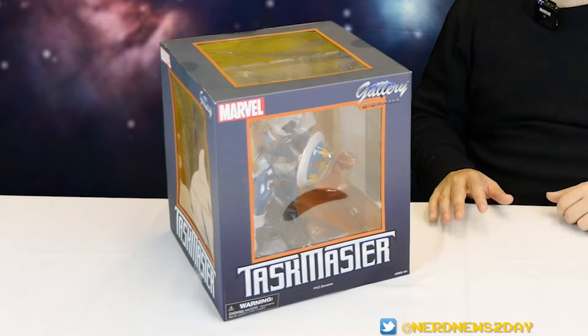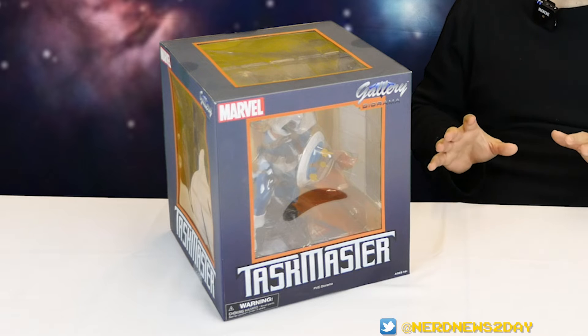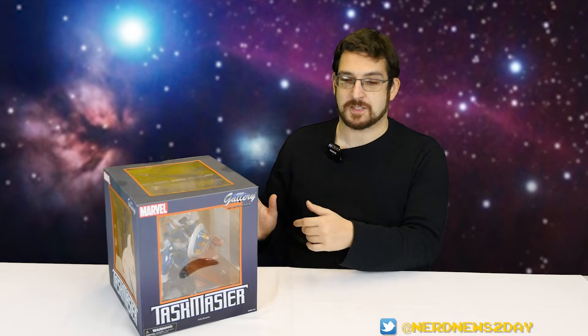He's been a good guy, he's been a bad guy, he's been a tweener, but he's been used much more frequently for the past decade or longer and in different and unique ways. He's a very interesting character with a really unique look, so I'm very excited to get my hands on my very first piece of Taskmaster merchandise.